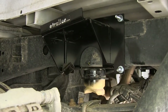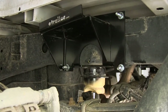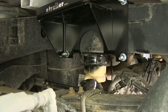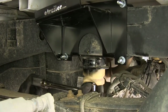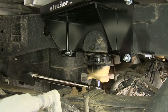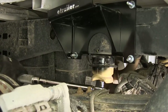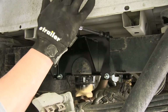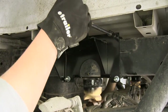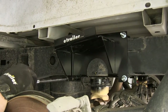With everything snug, come back with the 17mm socket and short extension into the jounce stop, then use a torque wrench. It's usually easier to get everything in place in the jounce stop and then put the torque wrench on due to limited space underneath. Torque the jounce stop down to the specification in the instructions. Then come back and torque the upper bracket bolts down as well — remember to alternate back and forth between bolts for a nice even torque.